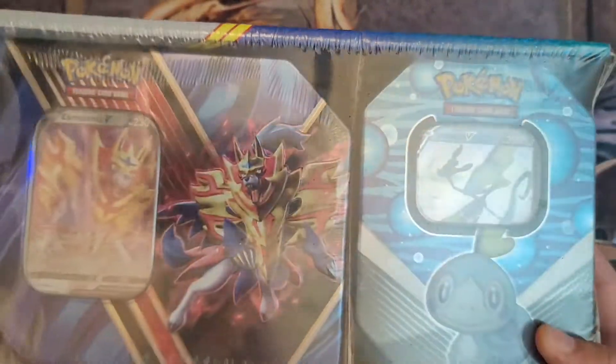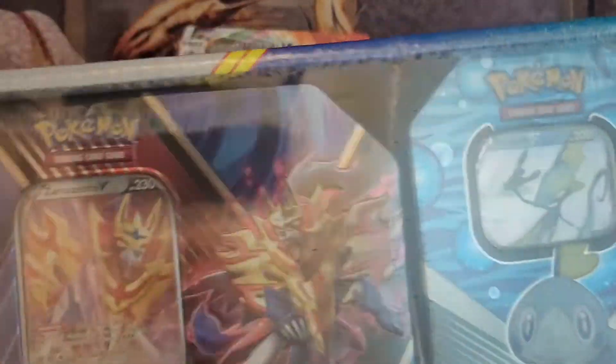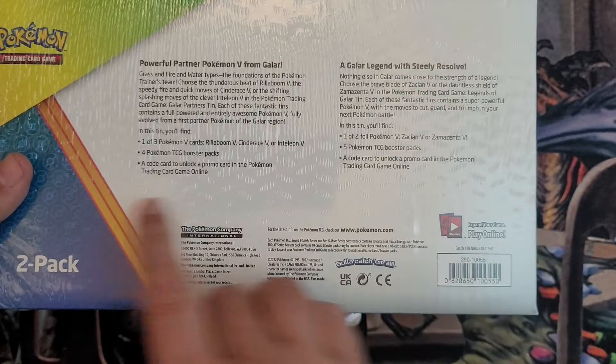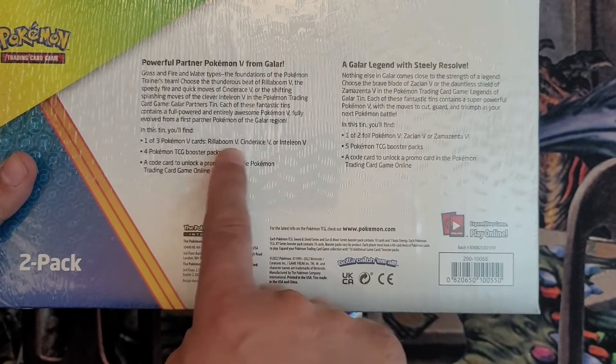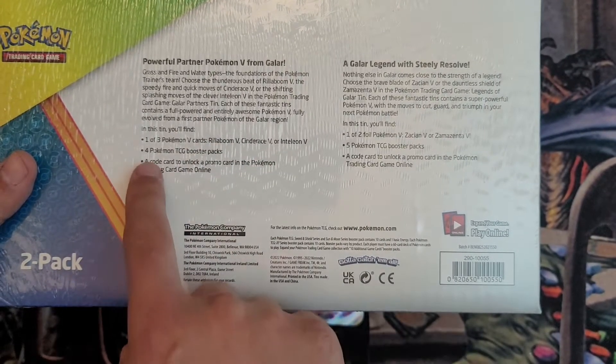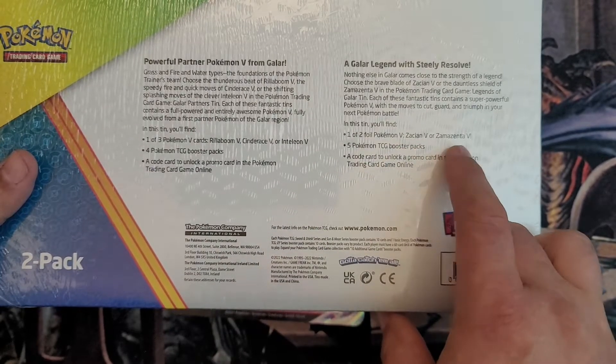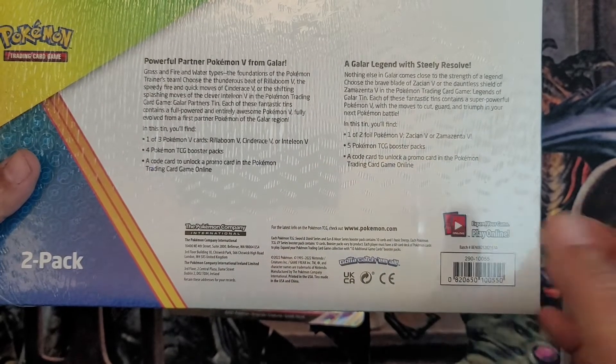If you want, go ahead and check them out at Sam's Club, see if they have anything you're interested in. In this set we get — so these are the three sets: the Rillaboom, the Cinderace, and Inteleon. You get four packs in there. And then in the other one with the Zamazenta V, you get five packs, and then the cards on the faces as well.